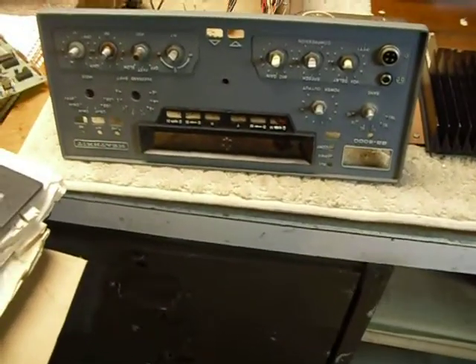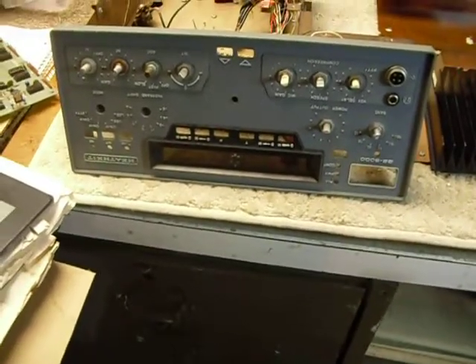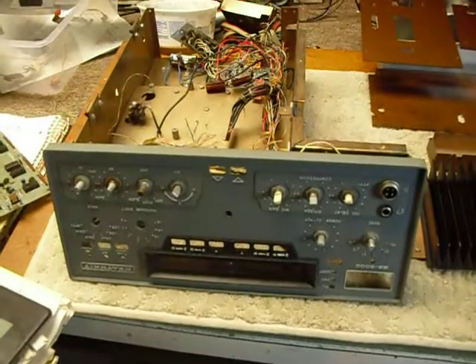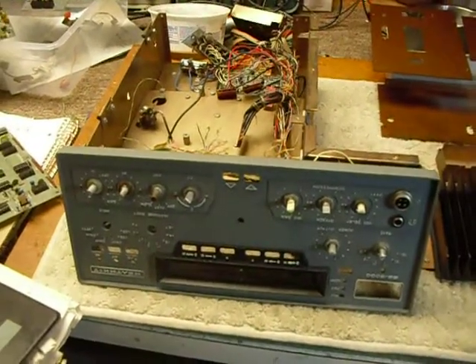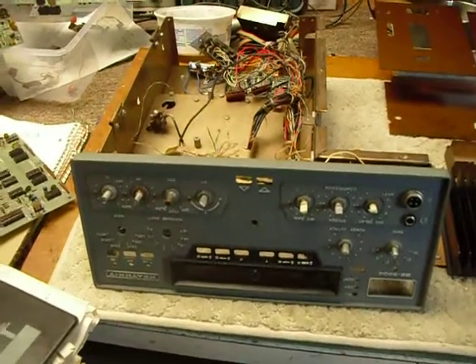Hi, this is Bob. It's getting colder out now, we're starting to get into the fall season here. As most of you know, I worked at Heathkit for a while back in the 1980s, and back in 1979 Heathkit developed the SS8000 transceiver.